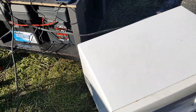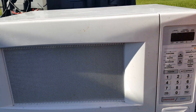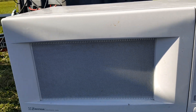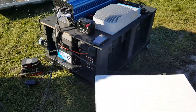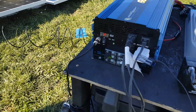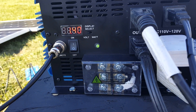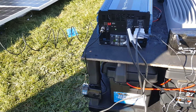We also have a microwave, and the microwave is running right now. Just to show you, it's at 11.4 volts if you can read that there.